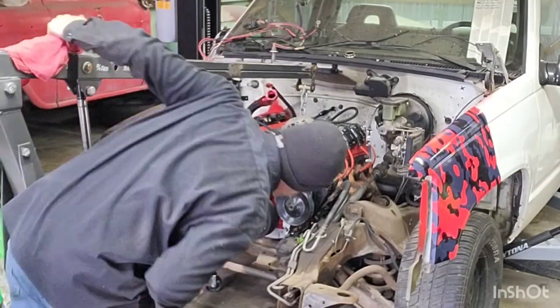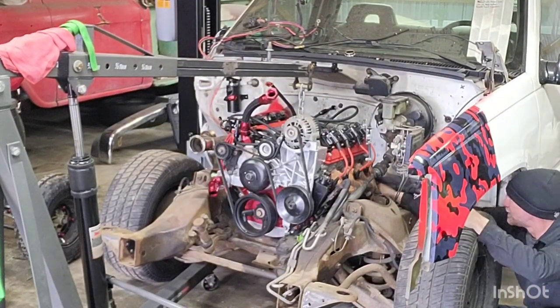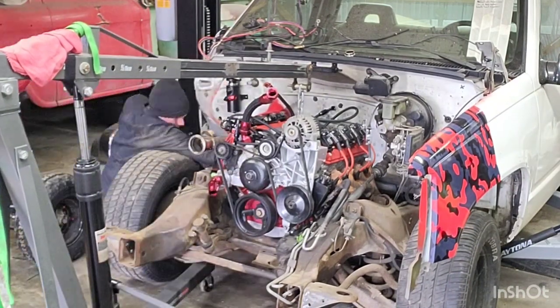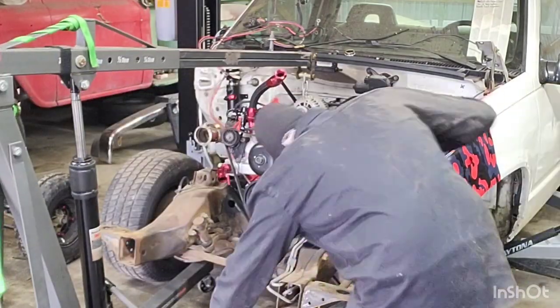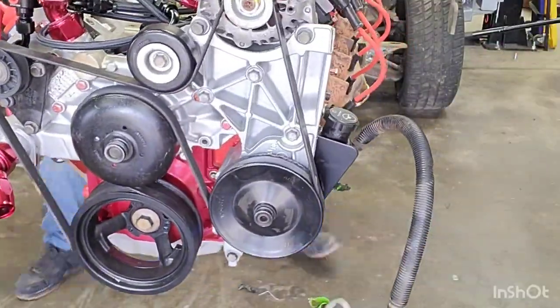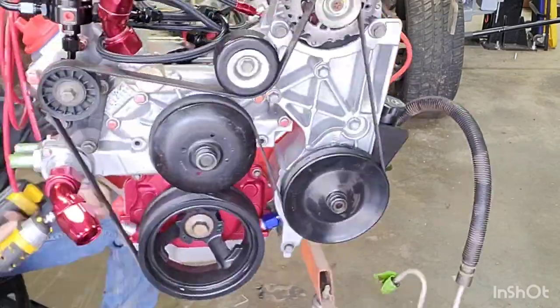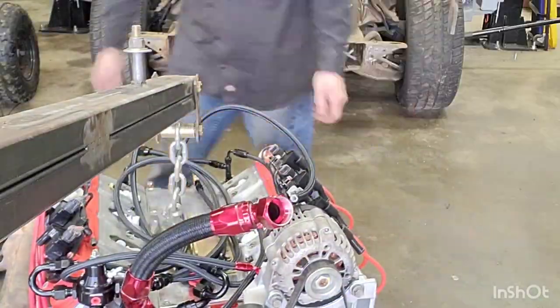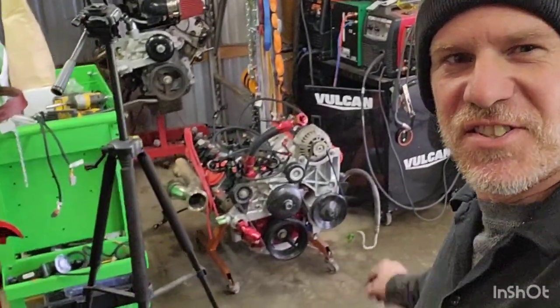Get you in the stand there. Go ahead and get this engine pulled out so we can get it on the little roller dolly things. And then have at it. So here we go. Engine is out and on the ground.